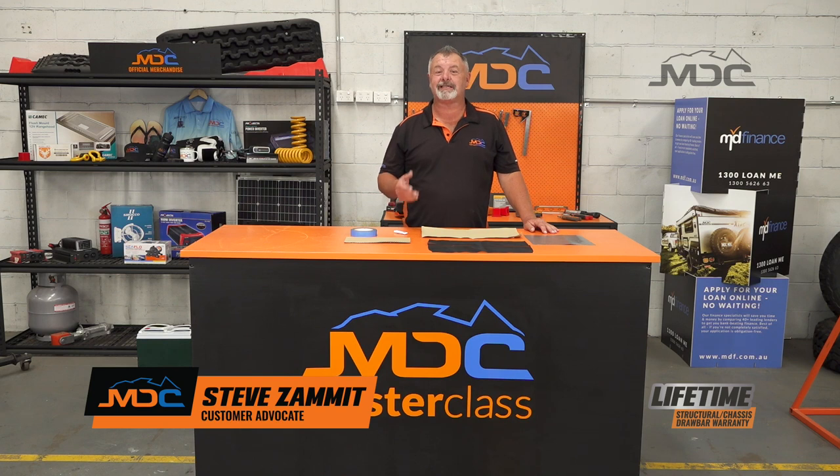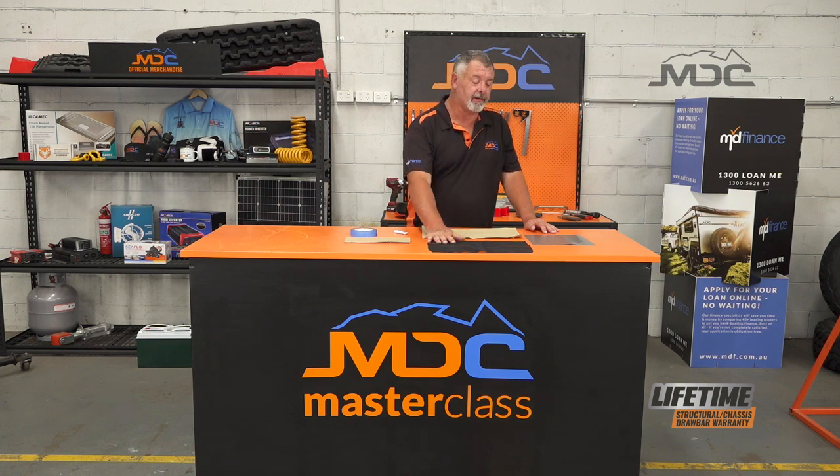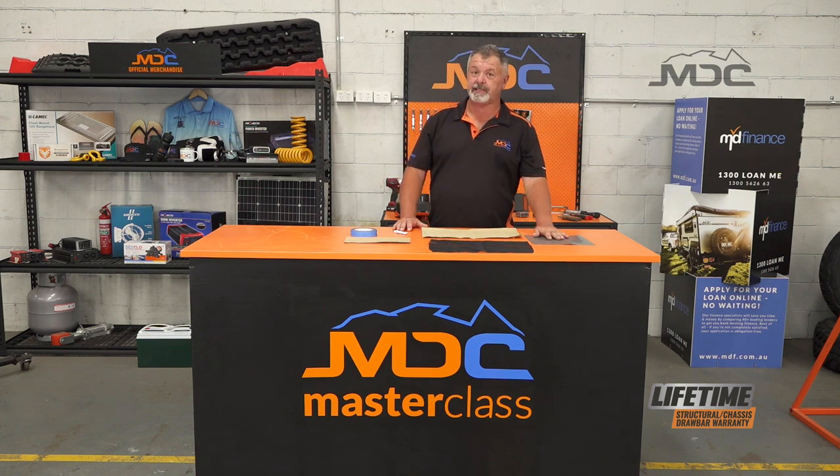Hi folks and welcome to Masterclass. Today I'm going to show you how to do repairs on your tent and the three materials in your tent: the canvas, the fly screen, and the PVC floor.